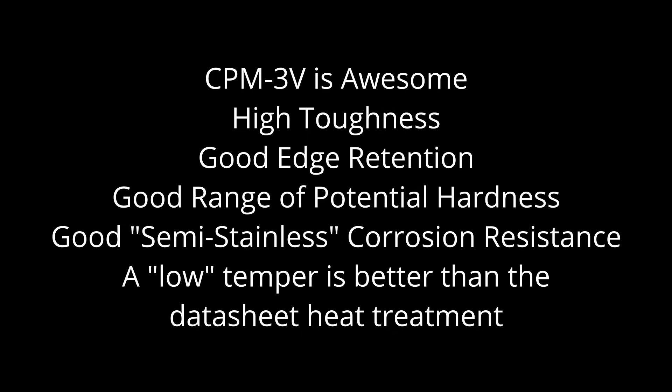To wrap it up, I think 3V is a severely underrated steel. People like 3V and never complain about it, but it just never gets that much press and isn't used in nearly enough knives. It has very high toughness, decent wear resistance and edge retention to go along with it, and the corrosion resistance is quite good for a non-stainless steel. I hope people continue to use 3V — it's a great steel. It's been around for quite some time, but it's a classic that hopefully never goes away. I hope you enjoyed this video — go out there and learn some more about metallurgy.